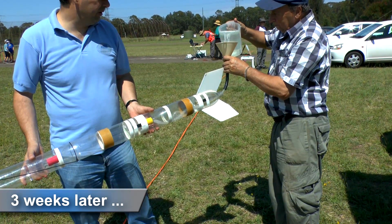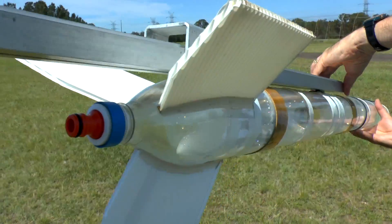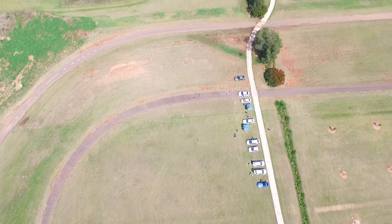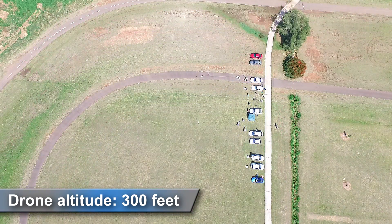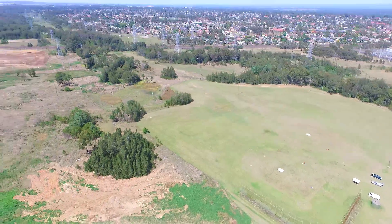We returned to try again the following launch. This time we added foam to the rocket so it would be easier to track from altitude. John again put the drone up to where we were expecting the rocket to go, but for the first launch it again flew out of frame and higher than the drone.